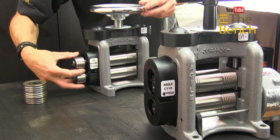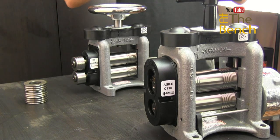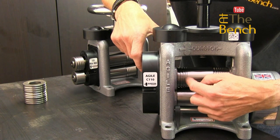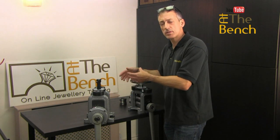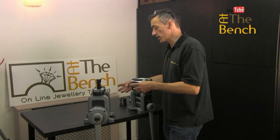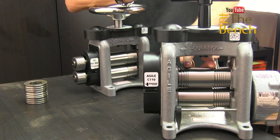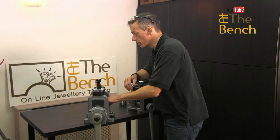Recently, Durston introduced the Agile mill, which does away with the extension rollers on the outside. Instead, they've brought those little D-section rollers onto the main part of the rollers. I think there are four different D-sections on the main roller, which is really good because you've got that ability without extension rollers — but it does limit the amount and width of D-section you can actually make. You also can't add on extension rollers or pattern rollers, and it limits the width of flat sheets you can put through.